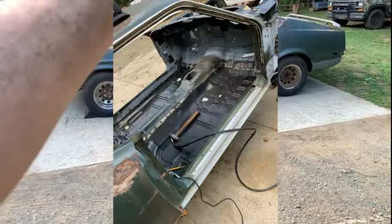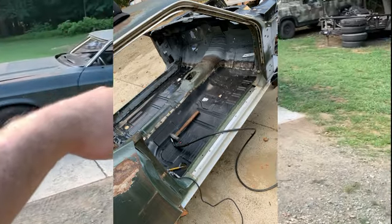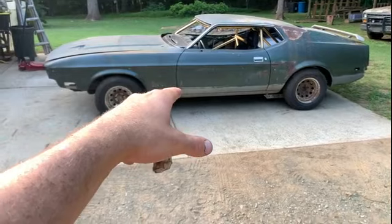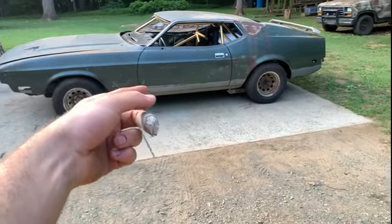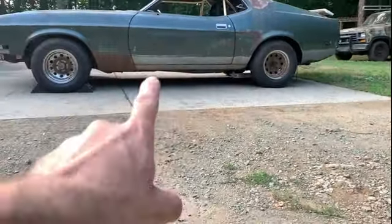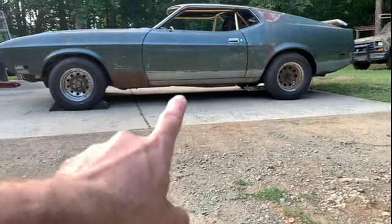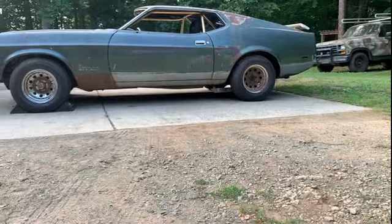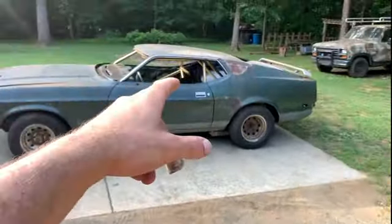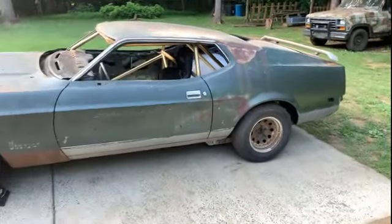Both new floor pans, some patch panels in the back, a new trunk pan, and new floor supports on the passenger side that were rusted out, so I replaced those. I also put in frame connectors — the front subframe follows along and connects to the rear subframe — so the whole car is pretty stiff and solid. Then I put in a roll cage.